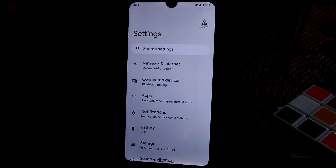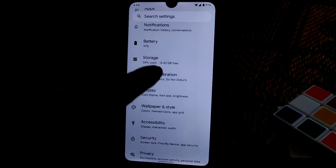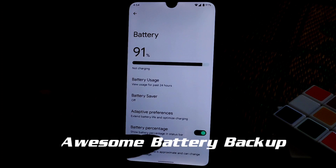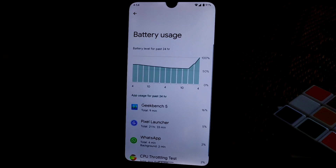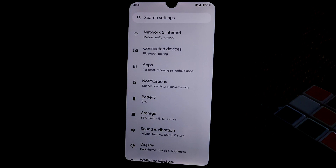Here is the settings menu, which has a totally different look. Let me show you battery — here is the battery usage section.